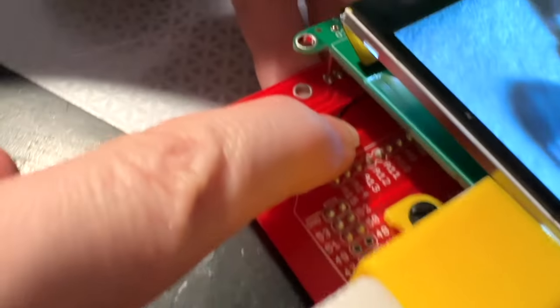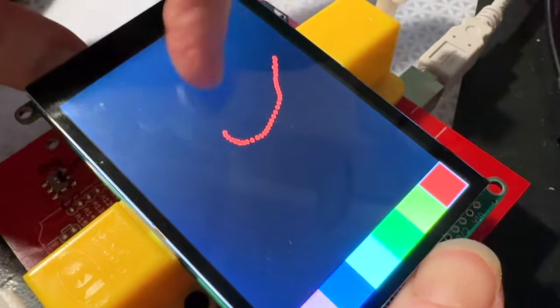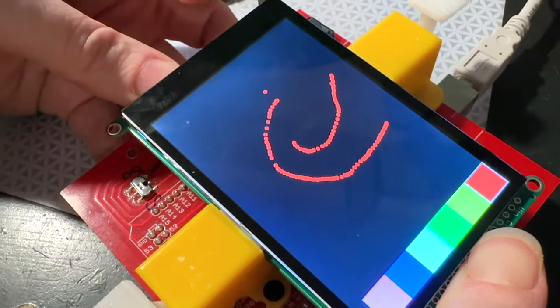And then I can flip this switch over here — that will test it in 8-bit mode. And that's also testing the capacitive touch interface. This is actually a multi-touch, although this demo only shows a single touch. It actually can recognize five fingers.